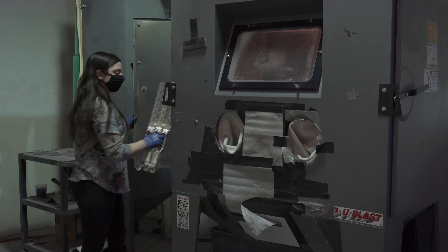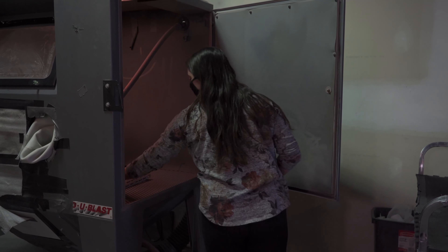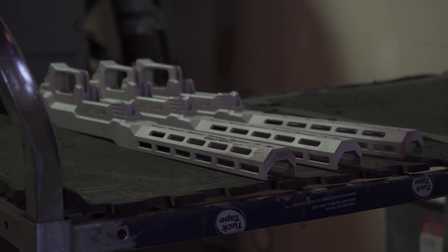The next step in the process is the blast media. We use aluminum oxide 120 grit, and this gives us a half a thou of blast profile. The Cerakote is only one thousandths of an inch thick dry film, so we never want the profile to be any greater than half of that thickness for maximum adhesion.